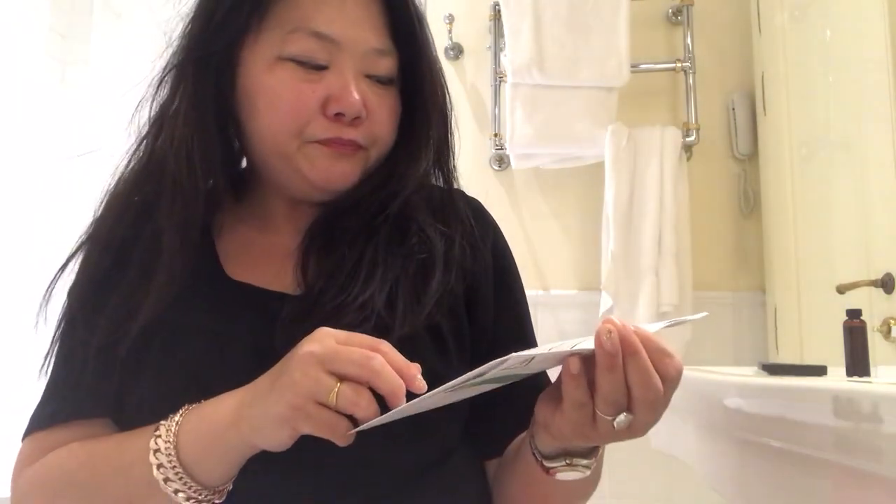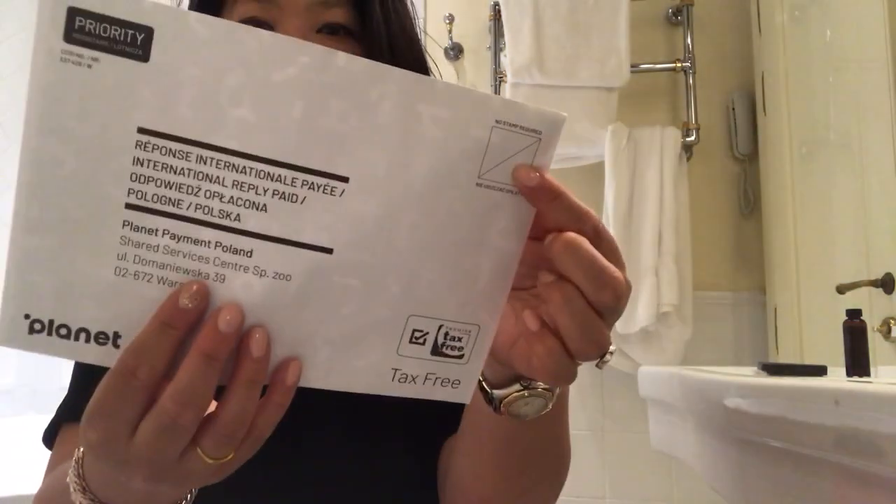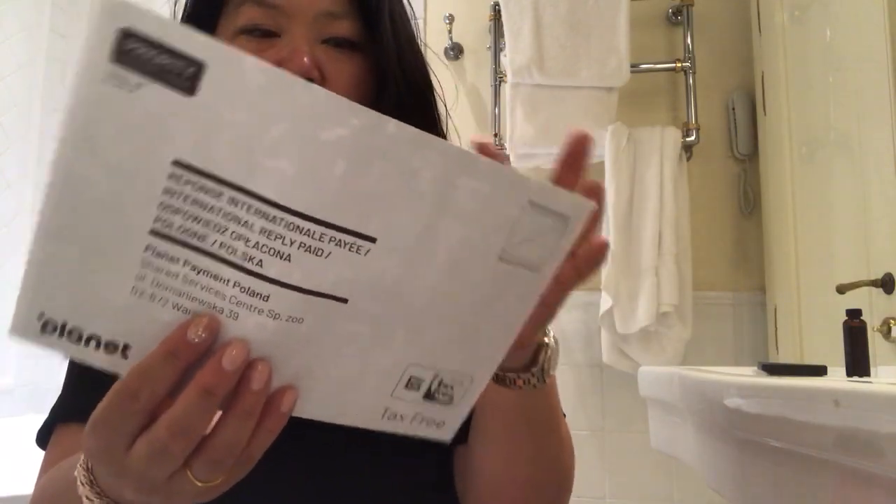They will refund the cost back onto your credit card. If you paid in cash, you can get the money back as a check or cash at the customs office. There's no stamp required because it's being emailed as an official form. That's how you save money when you buy luxury goods in Europe.